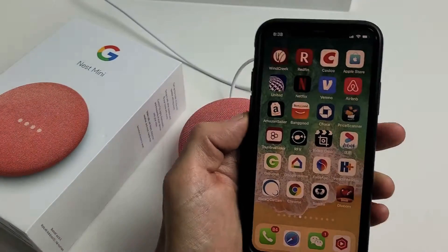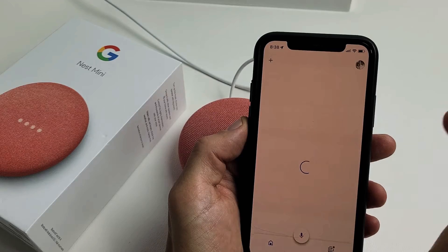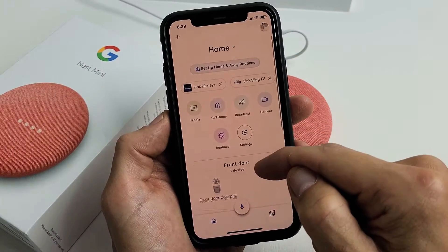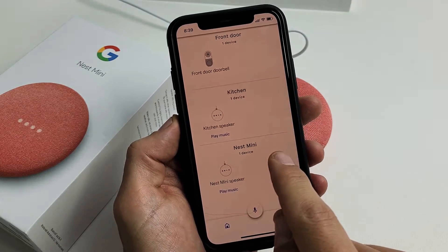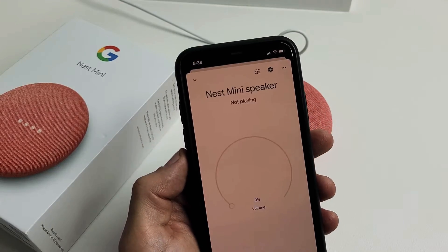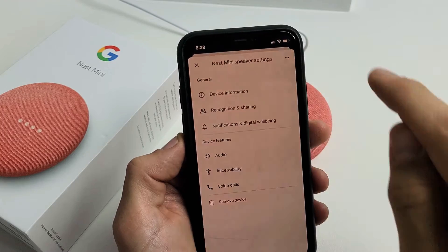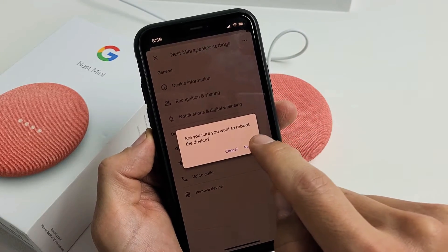The second thing we can do is open up your Google Home app. It doesn't matter if you're using an Android or an iPhone. From here, we want to go ahead and restart the Nest Mini from the Google Home app. Find your Google Nest Mini — there's my doorbell, this is my kitchen speaker, and here's my Nest Mini. Tap on the Nest Mini speaker, then tap on the settings gear icon in the top right-hand side. Then tap on the three dots in the top right and tap on Reboot. Are you sure you want to reboot? Tap Reboot.